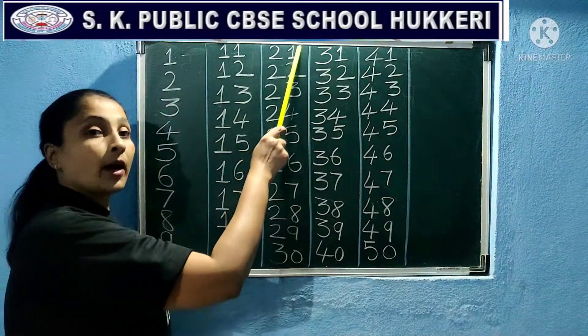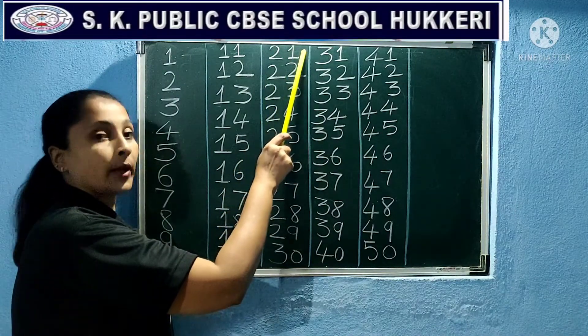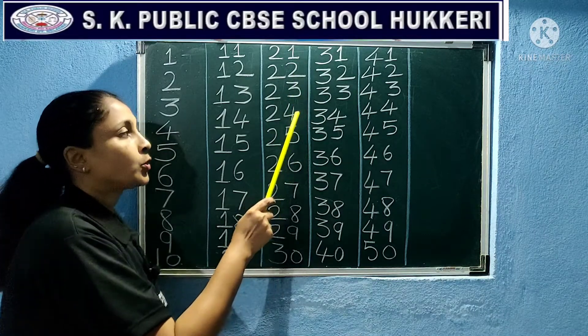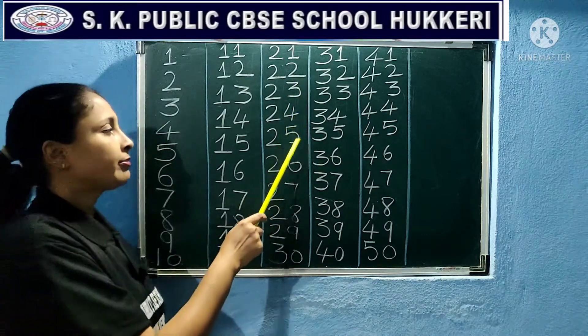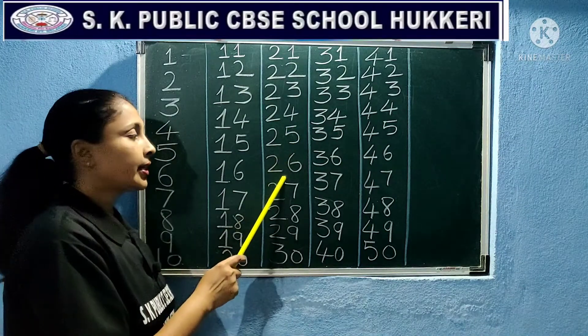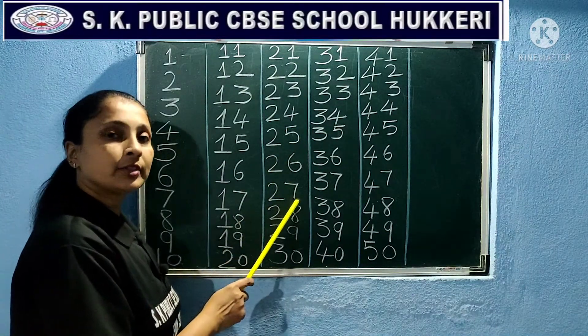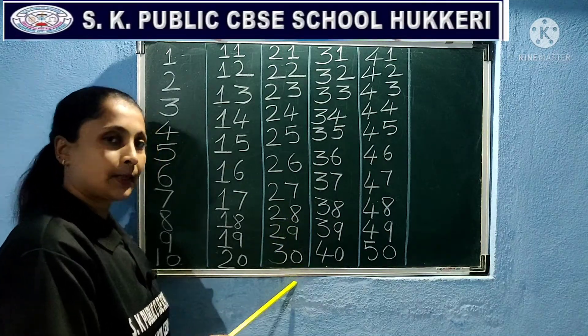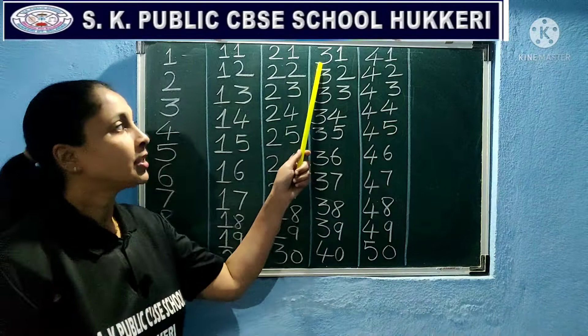21, 22, 23, 24, 25, 26, 27, 28, 29, 30, 31.